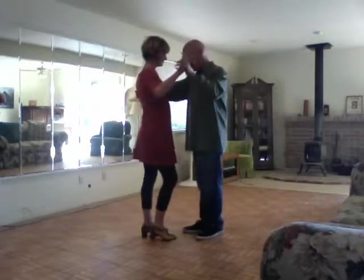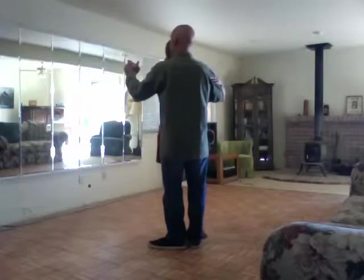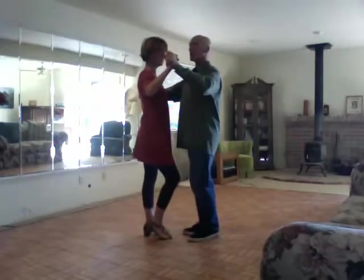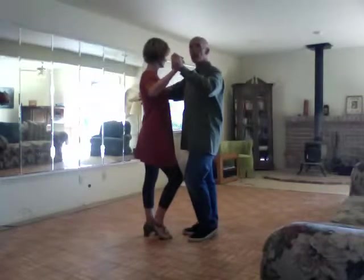So we have our rumba frame — not huge and spread out, but a little more closed down like this — and we're dancing with nice straight posture. The man starts with his left foot forward and the lady's right step back.